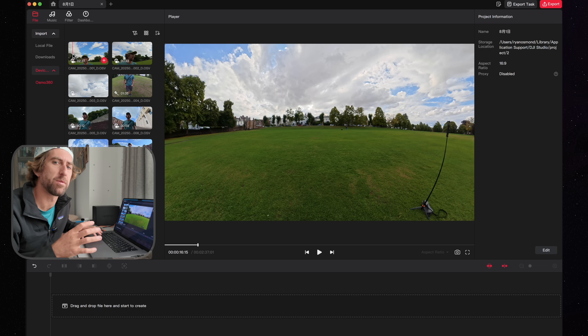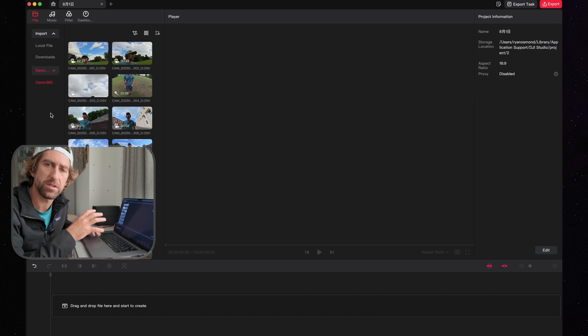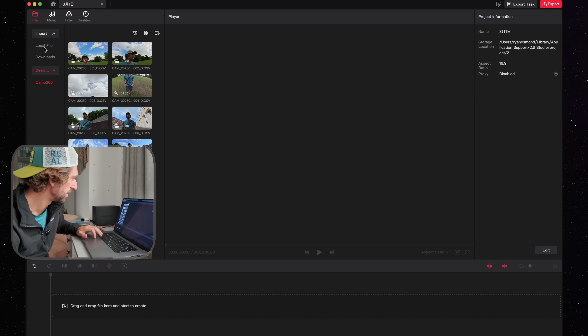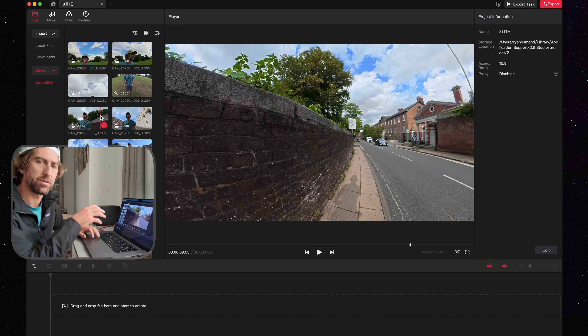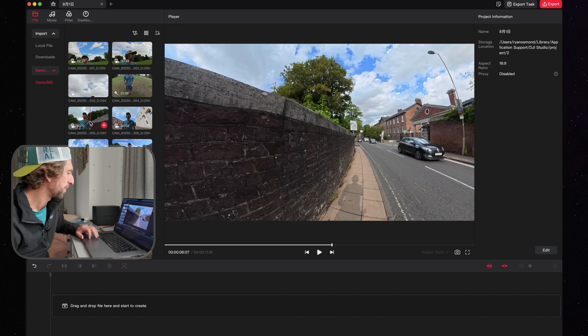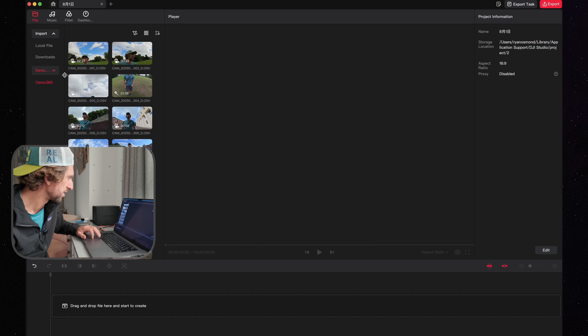I dabbled with this yesterday, and I think this update added that first preview screen which wasn't available before. On the left you have your sources: local files, downloads, and then the device itself. So if you want to work on a workflow where you're working off of the device, you can preview those on the left-hand side.